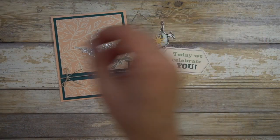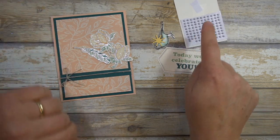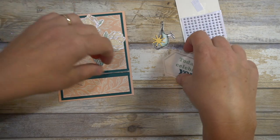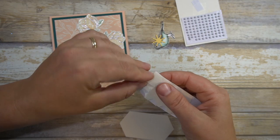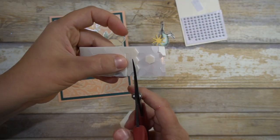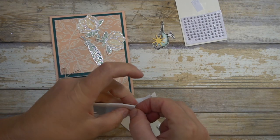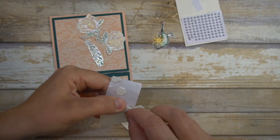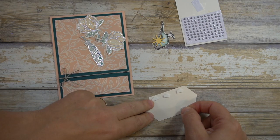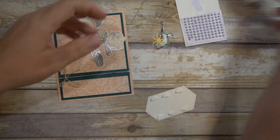I'll bring in the rest of the elements. These pearls are just going to be carrying over and they're just beautiful. I'll go ahead and attach our beautiful sentiment. If I can get my dimensionals to work — I'm going to chop a few because I definitely want to make sure this is straddling. You can actually lift a dimensional if you just set it down and didn't press on it — it's not too hard. Just an FYI: if you make that kind of mistake, no big deal.